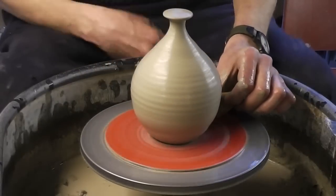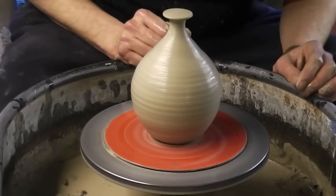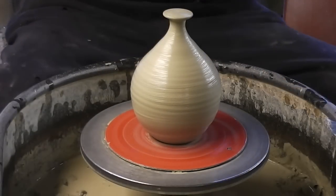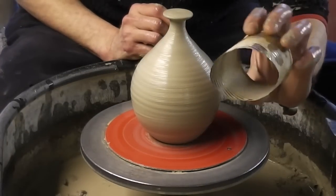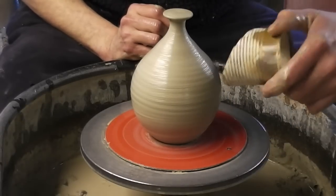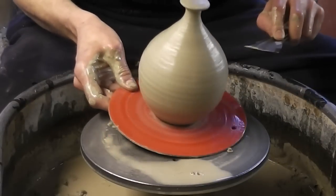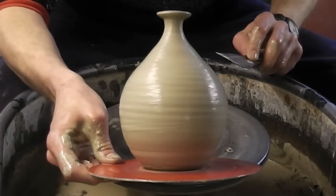I'm going to leave these to dry — I don't want them to get too hard, but they want to be hard enough to cut the hole out. All I use to cut the hole is an old can, an old tin, cut off. I'll do that tomorrow when it's drier. So that's the first bit done — just throw the pot in.